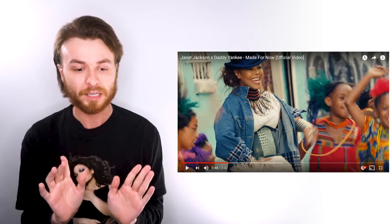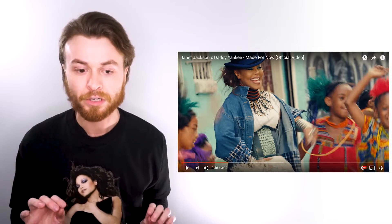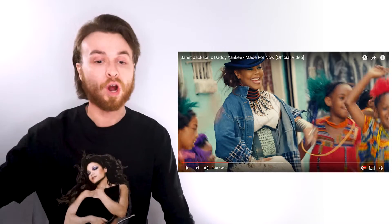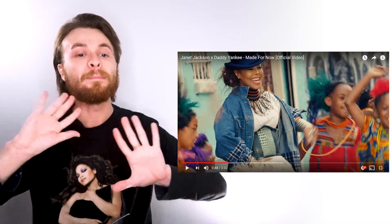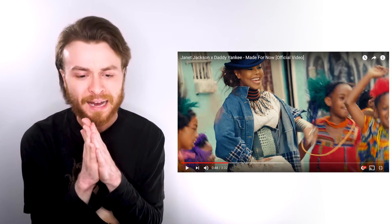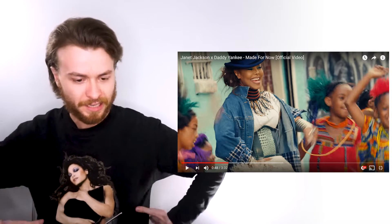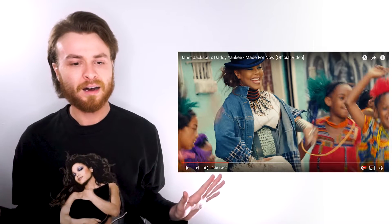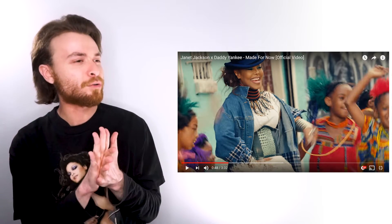Some of the looks in paparazzi photos did not do the looks justice. The colors and these looks just work with the sets and the color grade — it just looks amazing. I love this little blue top hat, I love this like pipe or alligator skin corset. I love this denim jacket with the plaid — it's really cool, really interesting.